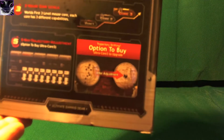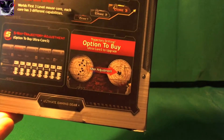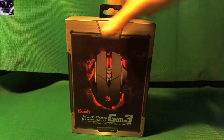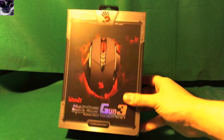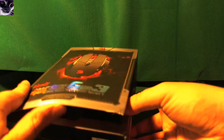I noticed this sticker on here with the option to buy. As you can see, that's how it adjusts the aim — it should automatically adjust, get used to the recoil and stuff, and give you advantages. So let's unbox this beast and see how it works.